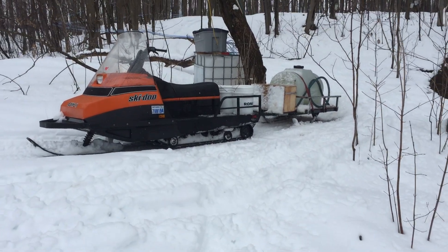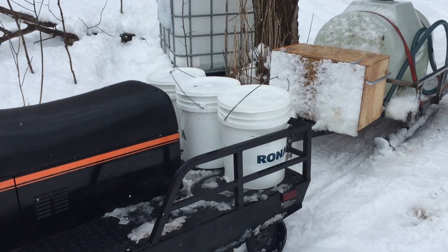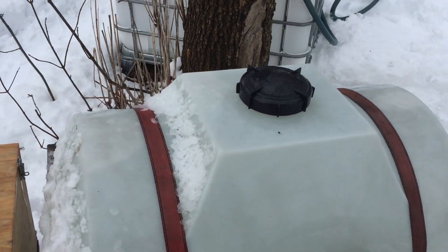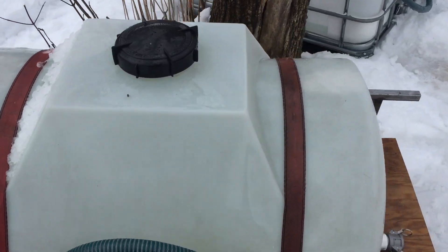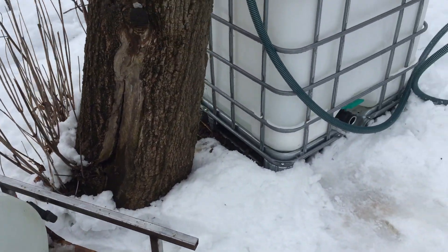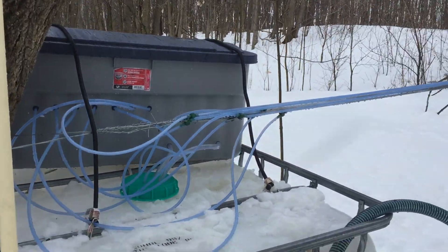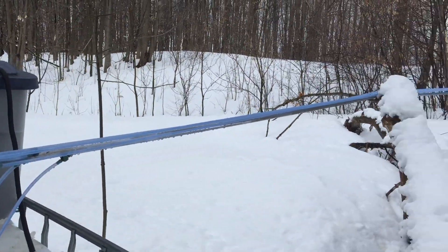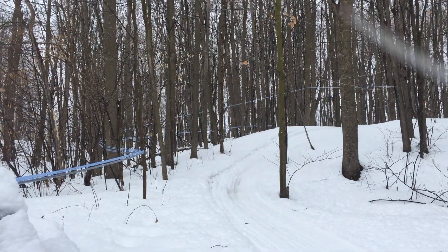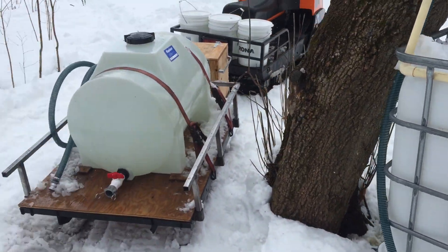There's our sap hauler. We throw three pails on the back and a 50-gallon tank on a little homemade sleigh. There's our suction hose for emptying the tank. We use a little gas one-inch water pump to pump the sap out of the tank into the transfer tank.